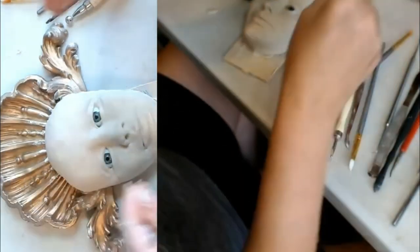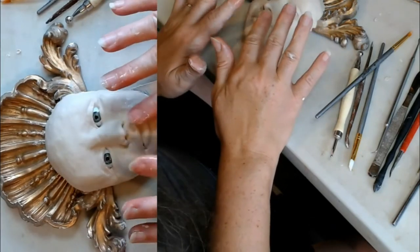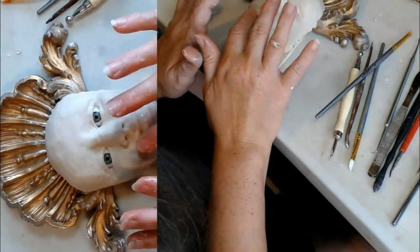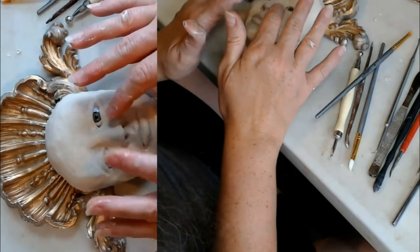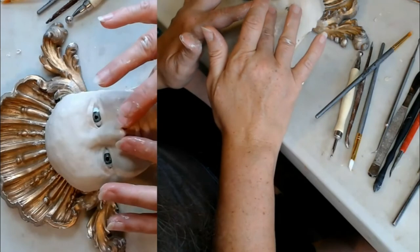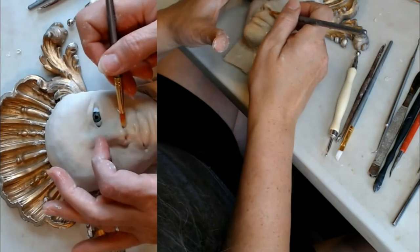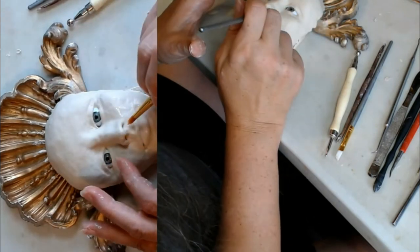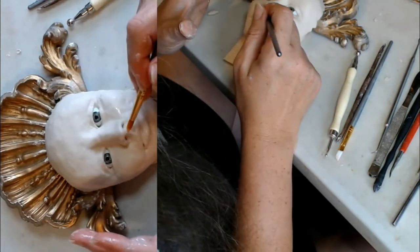Doing the corners of the mouth is where I always end up wanting to make it smile, because a static face is kind of boring. But when you smile, you get into a whole different territory — that's when people tell you the doll looks creepy because it's smiling at you. But other people think a static face is creepy. So I just let the face tell me what it wants to do.